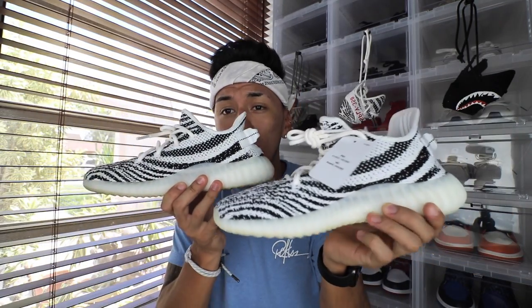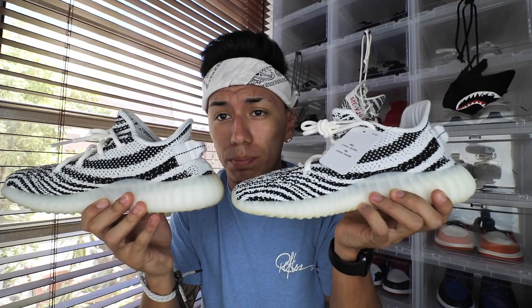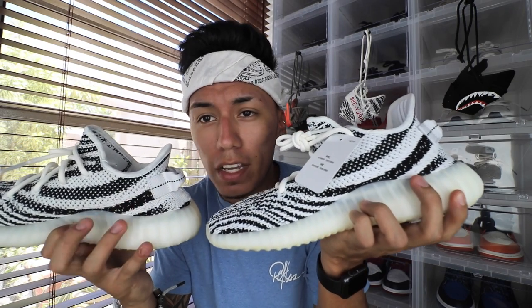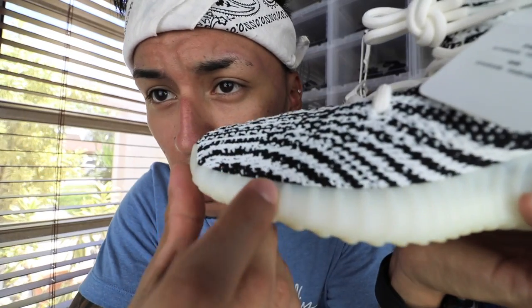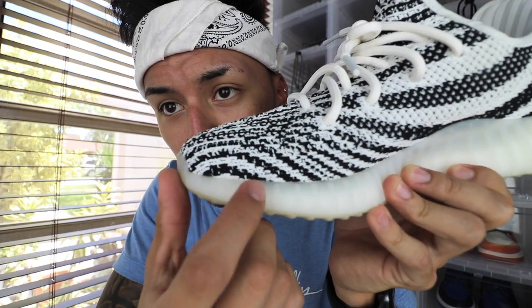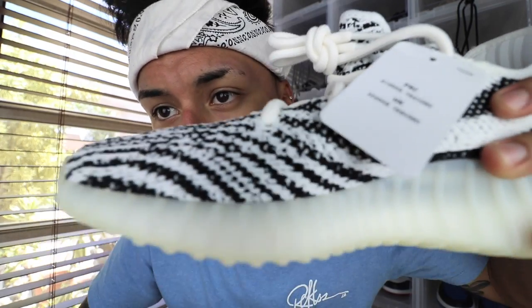Moving on to the inside of the shoes, they're identical — there's really not that much of a difference, other than the fact that the fake shoe is smaller. The stripes are basically placed in the same placement. You guys can see it has a swoosh that goes right to the heel tab, and on the real pair the same thing. The only difference would be this little black thing right here — on the fake pair you can see there's kind of an arc there, with a little bit of white below it, but on the real pair there's no arc below that.